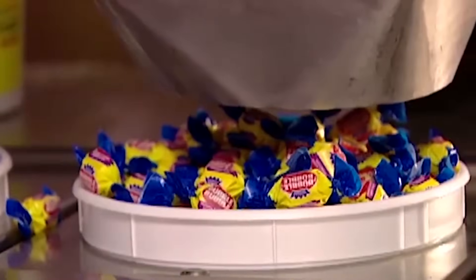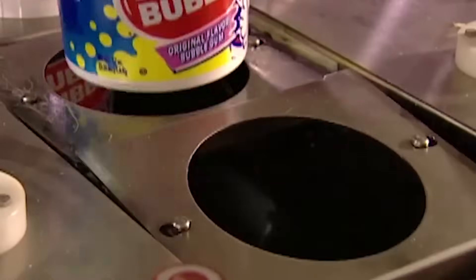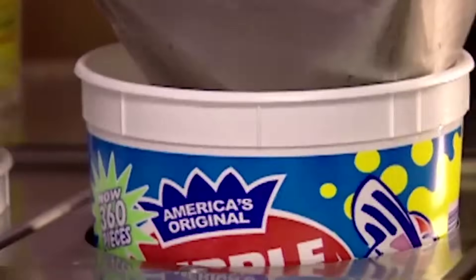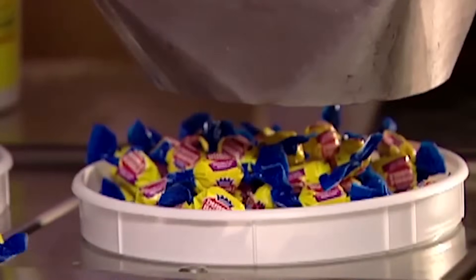Finally, the wrapped bubblegum moves to be filled into buckets. The standard measurement of the amount of gum put into a bucket is an assload, but sometimes the employees are generous and fill the buckets up with a fuckload.